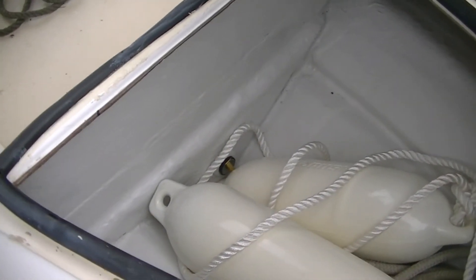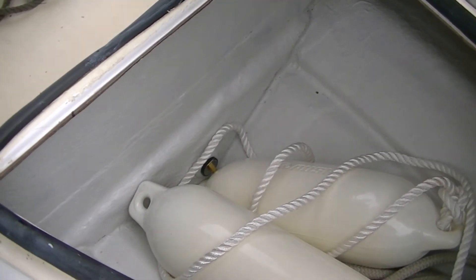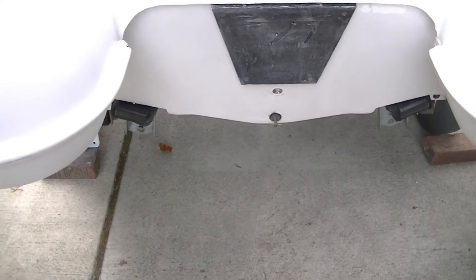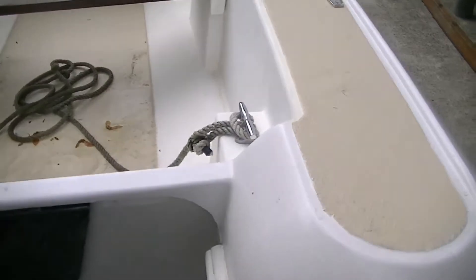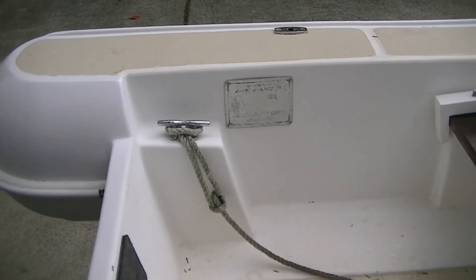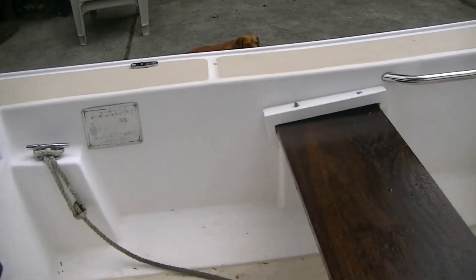Had to replace the drain plug down there below. I believe this boat has a water ballast system because there are two drains on the backside on the stern — the bottom one is probably for a water holding tank for extra ballast. The boat can carry a lot of weight. There is a sticker on the side but I can't read it, so I don't know the capacity, but I'm guessing four, five, or six hundred pounds maybe.